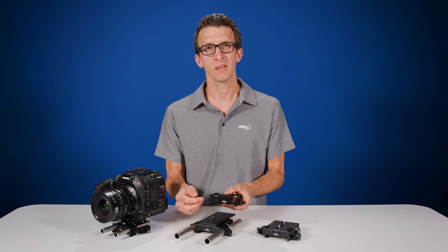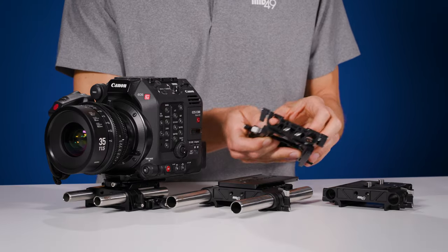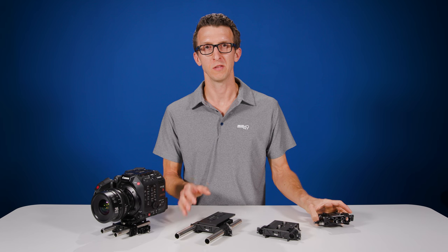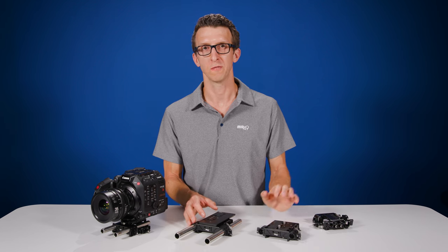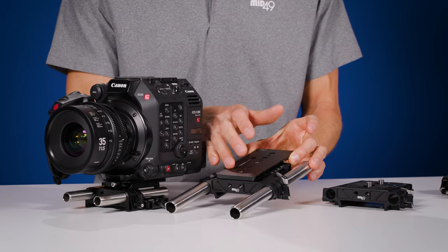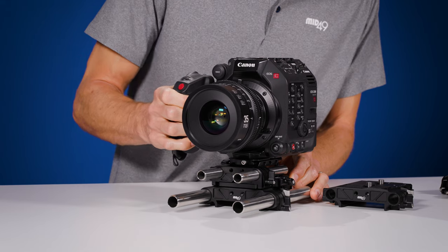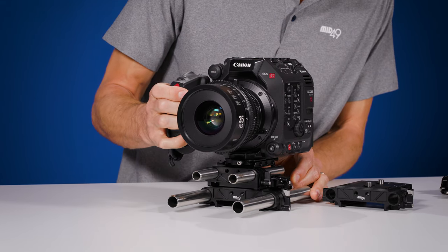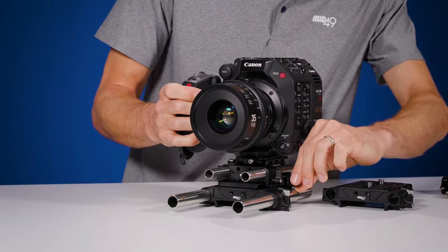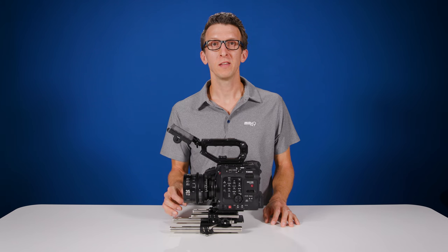The baseline series has pass-through rods, but if a second rear rod clamp is required you can add one. Another great option is to go to a studio bridge plate in 19mm or 15 studio, like we have here. We've installed our thin ARRI dovetail on top of this bridge plate so we can now add our camera. Once you hear the pop you can adjust on the dovetail and then lock the thumbscrew to keep it in place. The baseline series is available now at mid49.com.